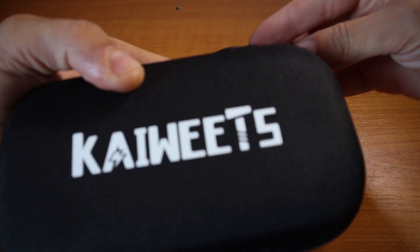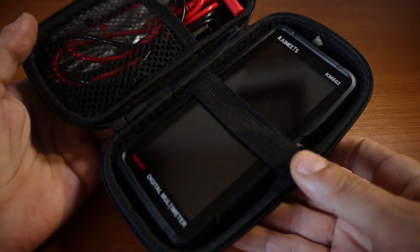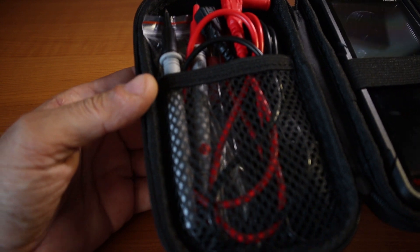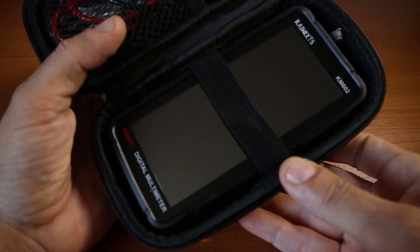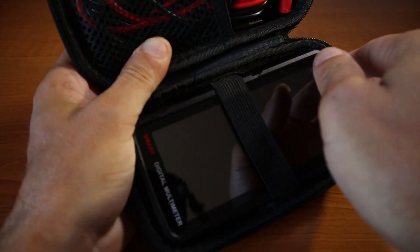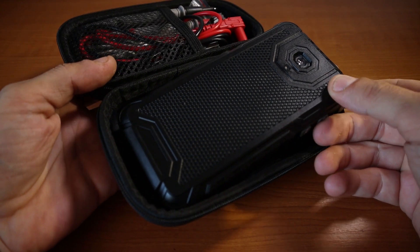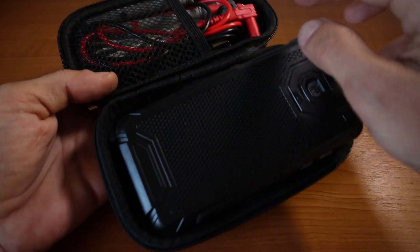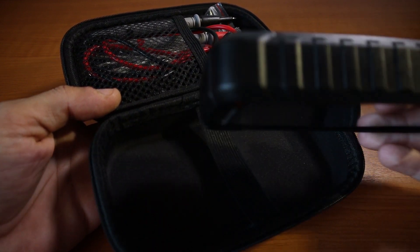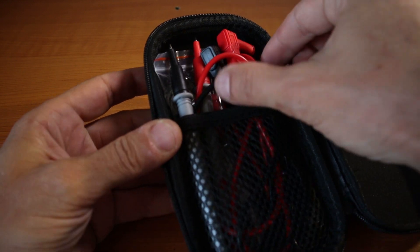Let's open it quickly. Inside we have the multimeter and the accessories. What I would recommend is when you keep the multimeter inside, store it the other way around just to make sure you're not going to scratch the screen with the cables and accessories. So we're going to leave the multimeter aside for now and have a look at the accessories.